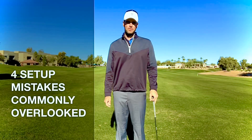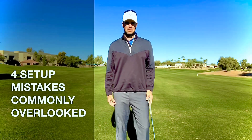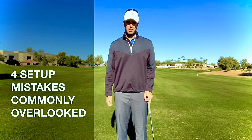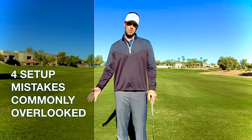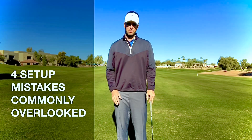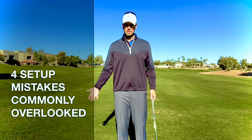Welcome back to Danford Golf. Today we're going to talk about some of the common mistakes that we make when we set up. Even though these are common, they're often not talked about, so you might find that you're doing one of these mistakes and you don't even know it, or maybe you haven't watched a YouTube video that's actually talked about it.